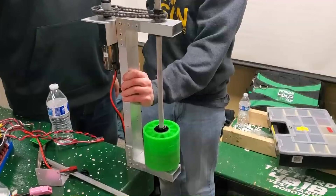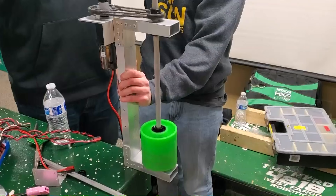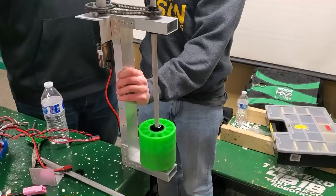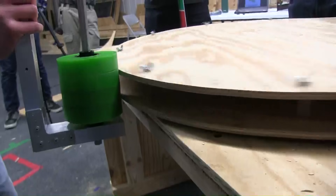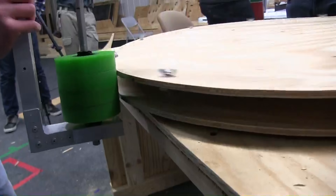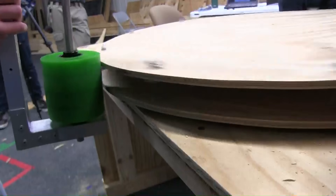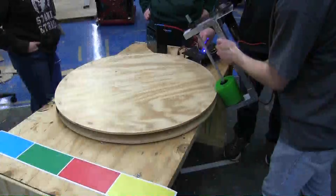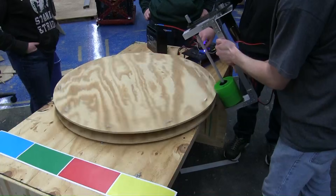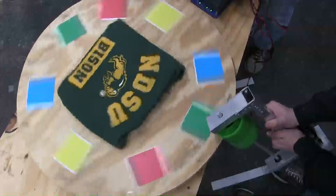For our control panel rotating mechanism, we're using a 775 motor connected to a 100 to one reduction planetary gearbox. That rotates a hex shaft with a bunch of green compliant wheels stacked up. A larger surface area means we have a better chance of making contact with the control panel. We decided to mount it at an angle to get a maximum amount of surface area and also so that we could have it at a set height and not have to move it up and down.